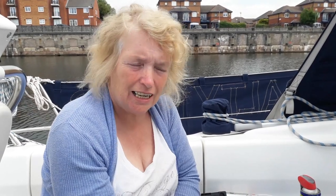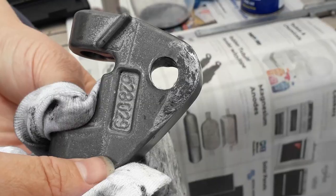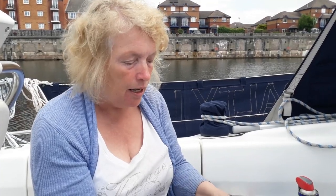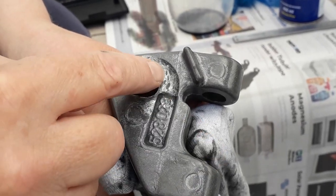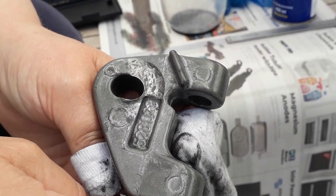I've just cleaned the gooseneck, and it's going to have to be a part that we're going to have to buy at some point. If you look at one side, where the pin goes through it's quite circular, but on the other side it's more like an oval shape. What's happening is the pin is not going through at 90 degrees to the block — it's actually starting to go at an angle, wearing the inside away, so we will have to replace this at some point.